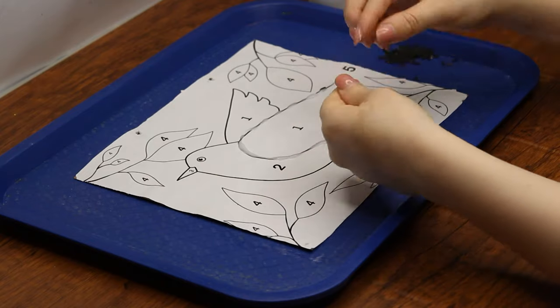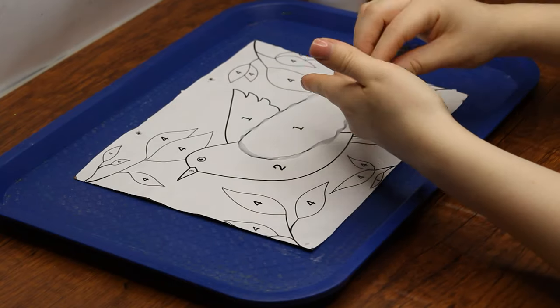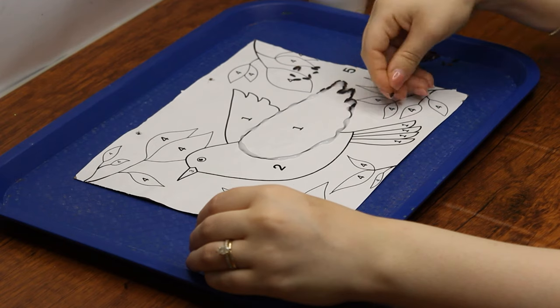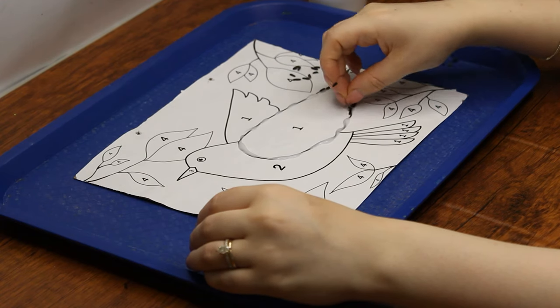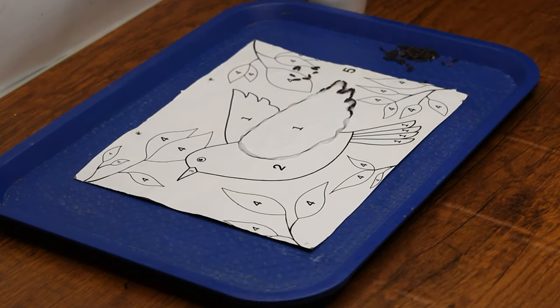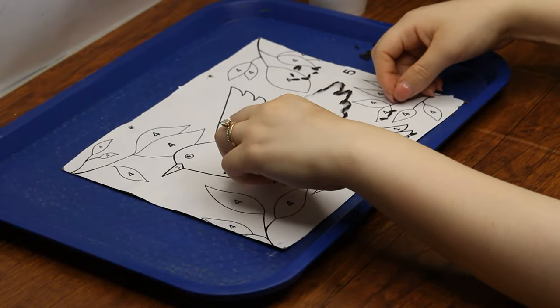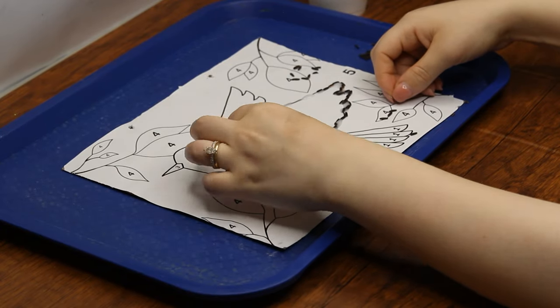Even though the Torah itself doesn't give us signs of a kosher bird, there are commentaries on the Torah that shed more light on this. By looking at the birds that the Torah forbids, they find a few patterns that are common among these forbidden birds, including that they are birds of prey. This means they seize and eat other animals cruelly.